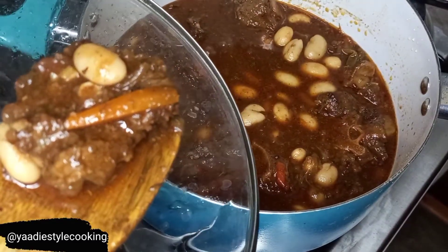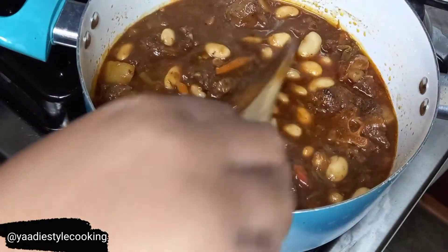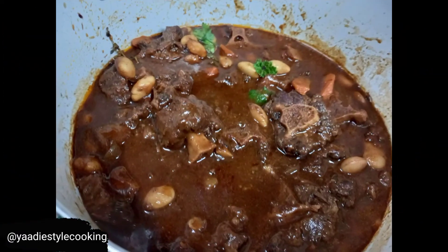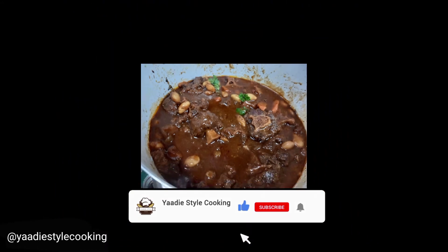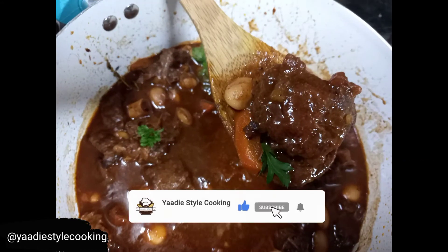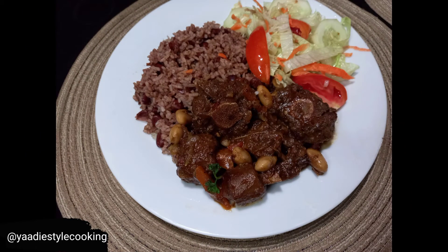Look at that, guys - take a good look at that! Here you have it - my authentic Jamaican braised oxtails, very delicious and so beautiful. Here I have it served with my authentic Jamaican rice and peas and a salad. Thank you so very much for watching, guys - please remember to like, comment, and subscribe. See you on my next video!